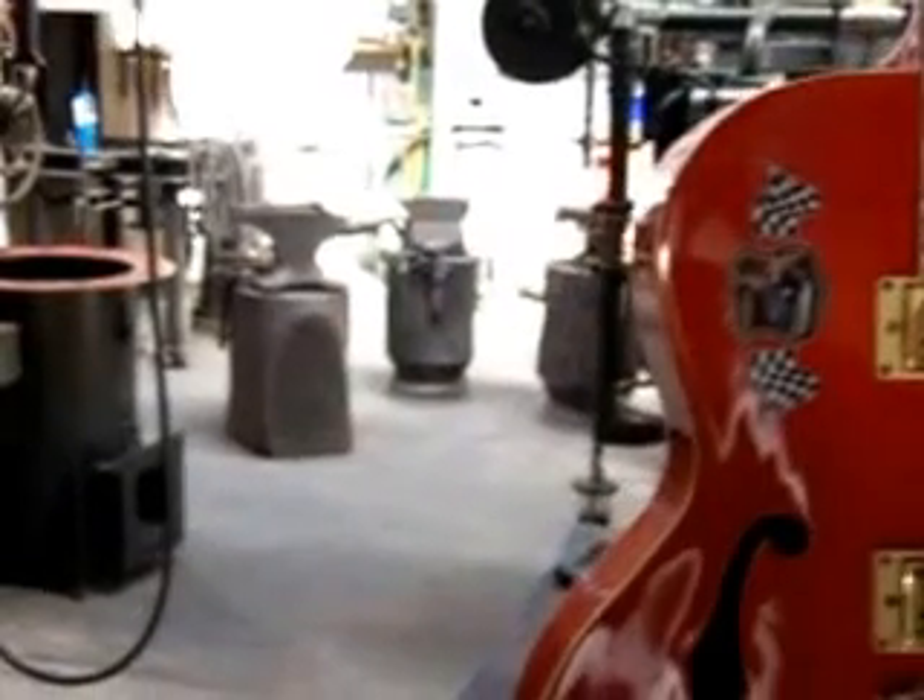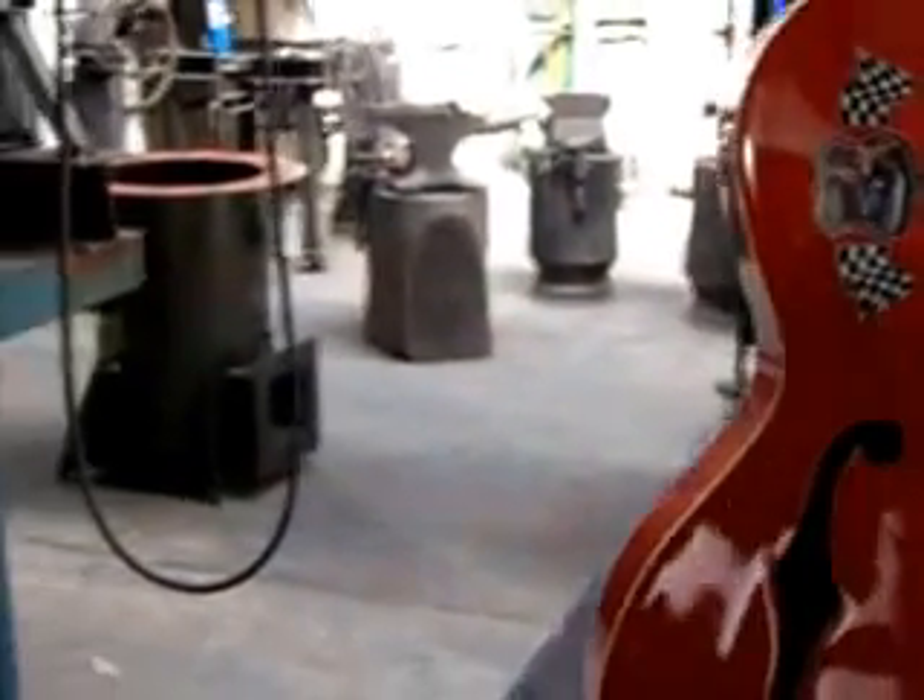Hey guys, just doing a video of the internals of the gasifier.